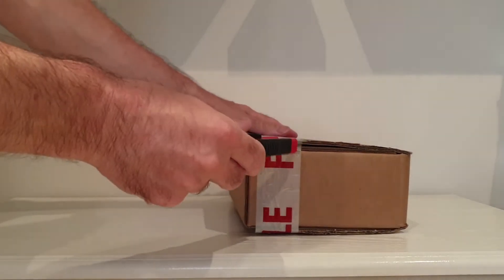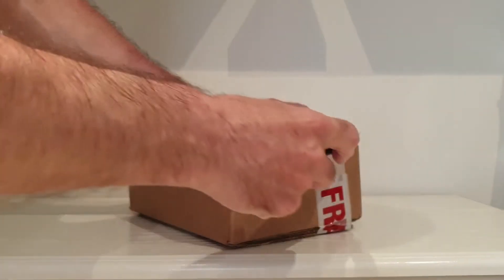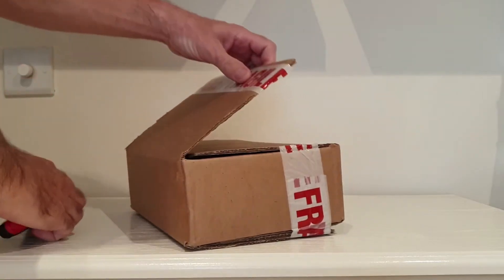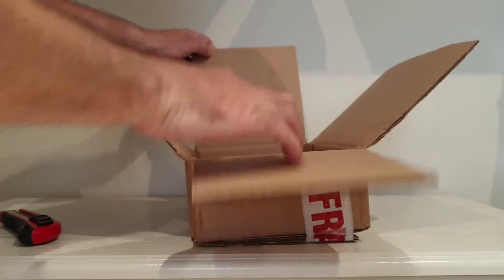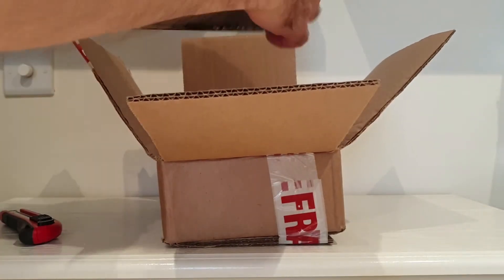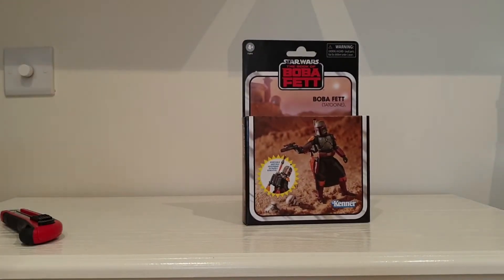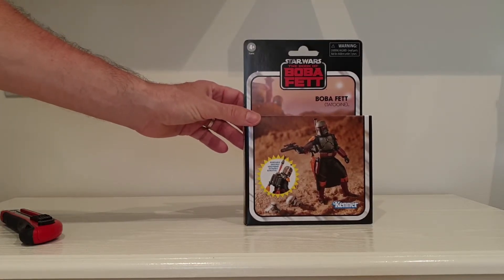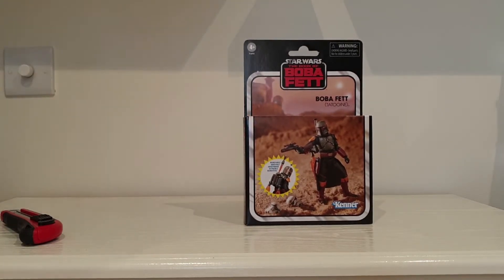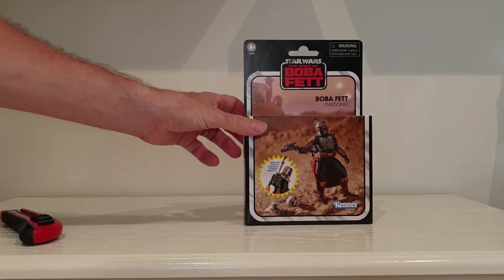So we start off with this one. We've got the Boba Fett from Tatooine. Awesome. I'm not going to open him and review him — I'm just basically going to open these up and see what I've got. So that's one.